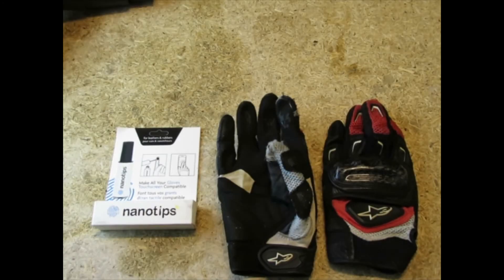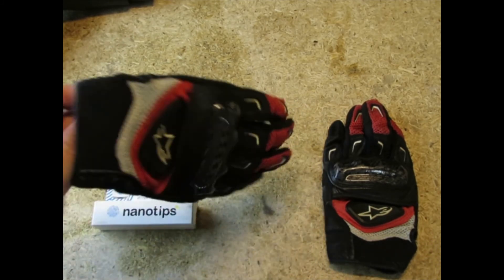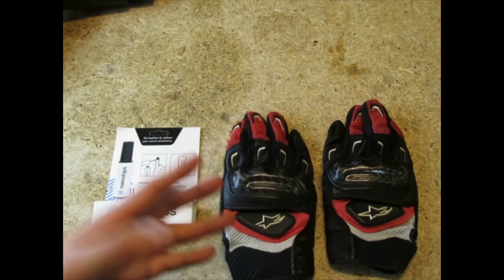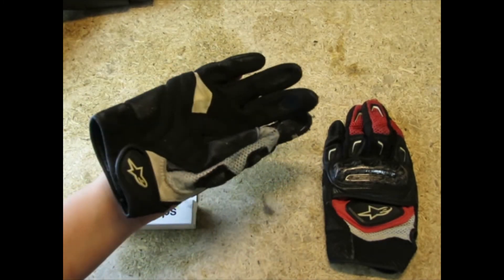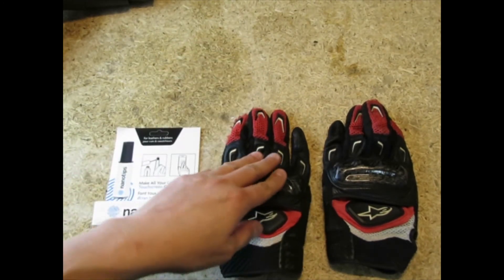Hey there YouTube fans, AC Productions here. Today I'm going to be showing you how to make your old riding gloves touch screen compatible again. I have these Alpinestars gloves that I love, especially for warmer riding times like summer, spring, maybe early fall. They're really flexible, you can feel the controls, and still be protected by the knuckles.